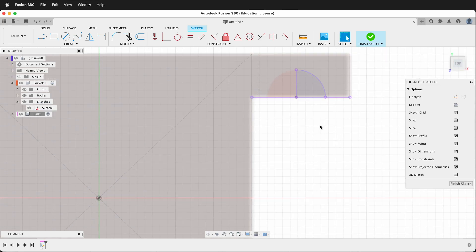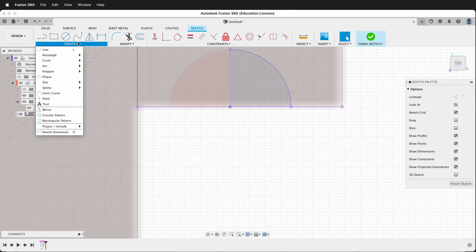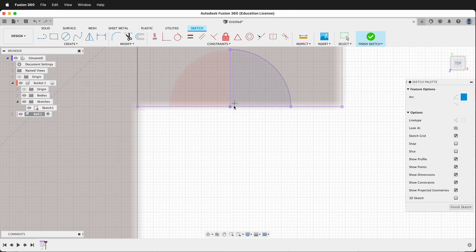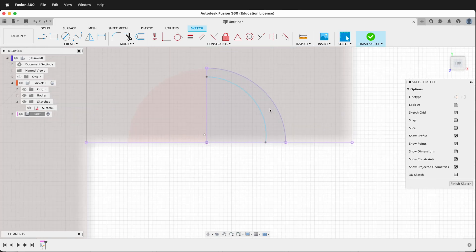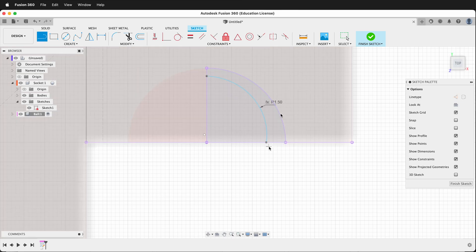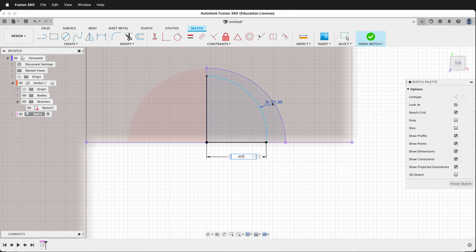Then we can look from the top and create a three-point arc. We can click here and here, then dimension the radius — it will be ball divided by 2. Then we can draw a line from here to here, and draw a line from here to here. We can dimension these two lines the same as the arc, and dimension this line the same as the arc. So now we can finish our sketch.